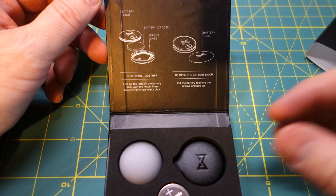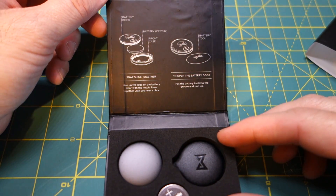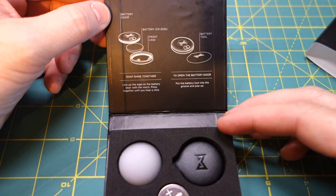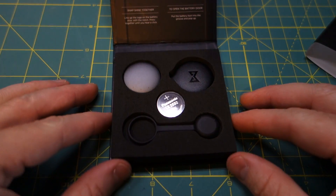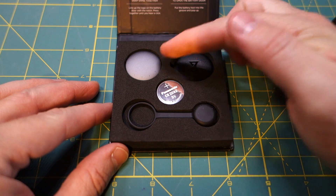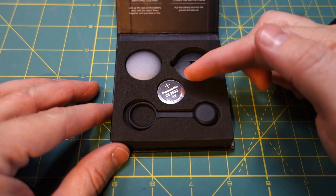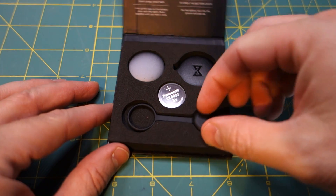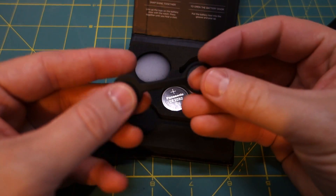Some people have complained about that, but it's readable. Basically, it's instructions on how to insert the battery. In the box itself, you have the Misfit Shine, the battery tool, two CR2032 batteries, and the clasp.